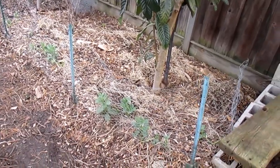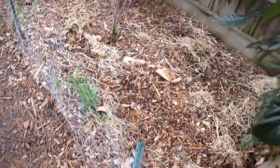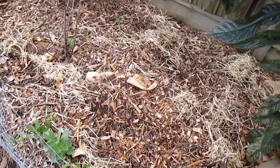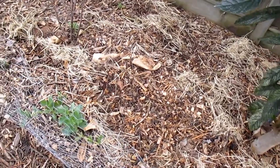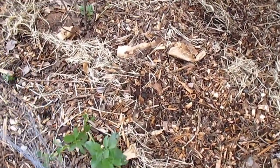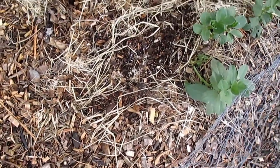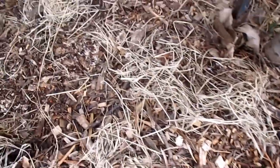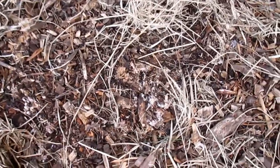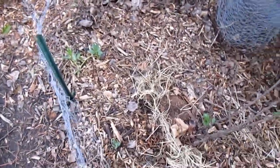A few people have asked me if I've had any mushrooms flush out yet, and the answer is no — I'm still waiting for the weather to warm up. I had stated when I originally made the video that it was probably going to take several months up to a year to see the first fruiting bodies start to pop up. But if you look close, it looks like something was scratching around in here and you can see there's mycelium all throughout the substrate. So it's looking really good.